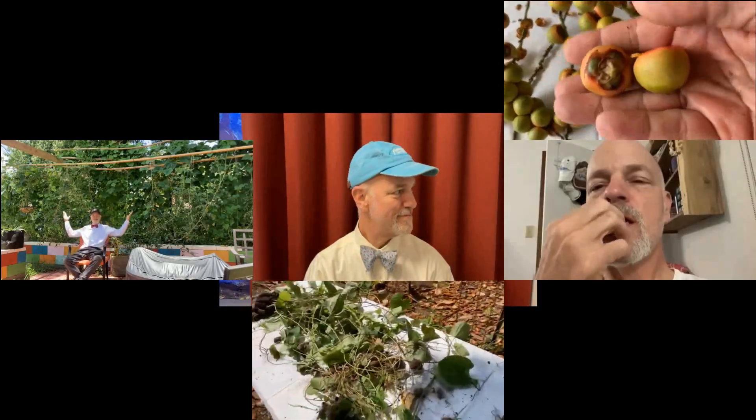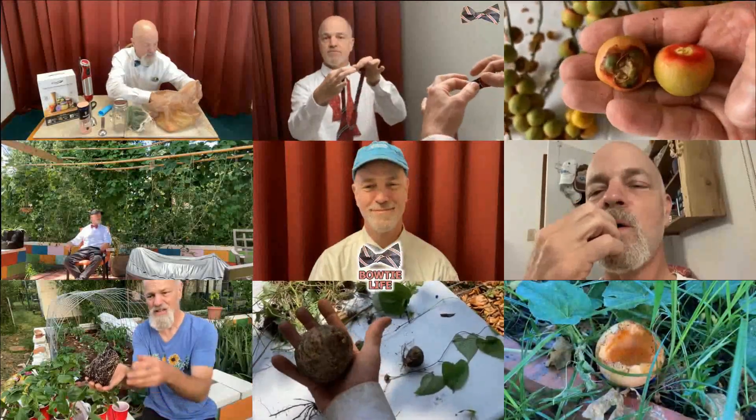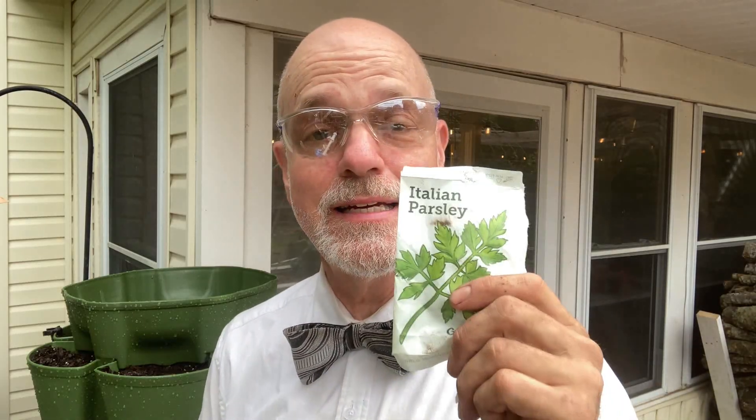Hi, I'm Bowtie Dave. I'm getting the green stock ready for planting up. It's the same day as the first part, and I've decided I'm going to get things planted. Green stock was nice enough to include in their gift one of Mrs. Bowtie's favorites — Italian parsley. I was very excited to plant this up, but the package got wet as I was filling the green stock.